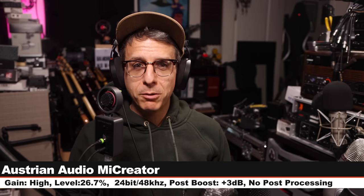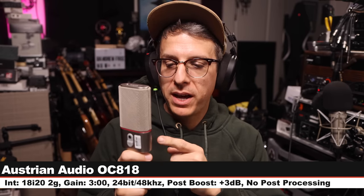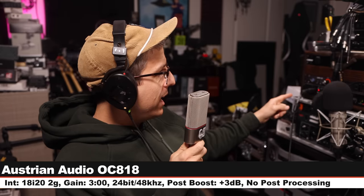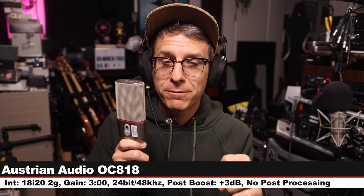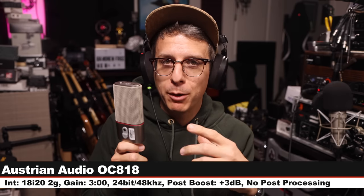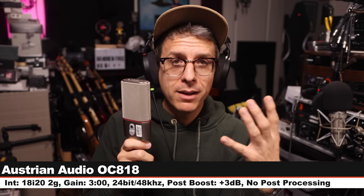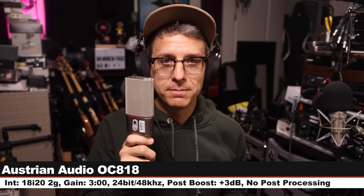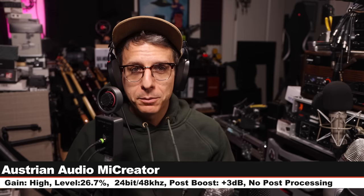Now I am on the Austrian Audio OC818, cardioid polar pattern, no pad, no filters, running into the Focusrite 18i20 2nd Gen with gain at about 3 o'clock, recording 24-bit 48kHz. This microphone costs about $1,250 — a lot more than the ME Creator — but I want to hear how it sounds compared to Austrian Audio's more entry-level offering. Here is the final palette cleanser on the ME Creator.